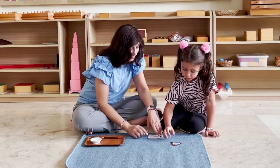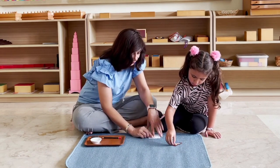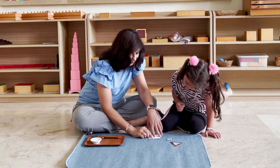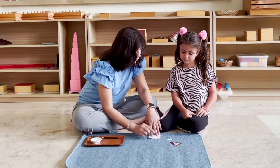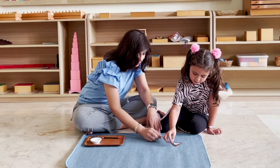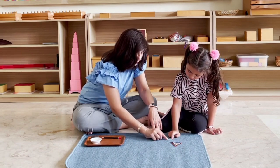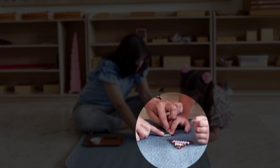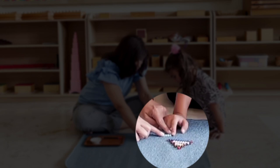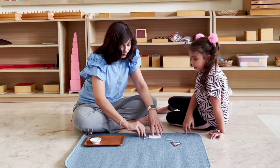Now, how many do we have to take away? We have to take away two. Let's put that back — I'm going to show you how we do it. We're going to count from behind and cover two beads. Can you count with me? One, two, and I'm going to cover them. Now I want you to count how many are left. Let's count together: one, two, three. Can you write your answer in the box?